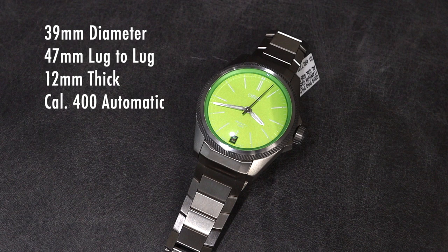The watch is 39mm in diameter with a 47mm lug-to-lug and 12mm thick. It's powered by the Caliber 400 Automatic Movement by Oris. We've seen this watch case before in two different formats.